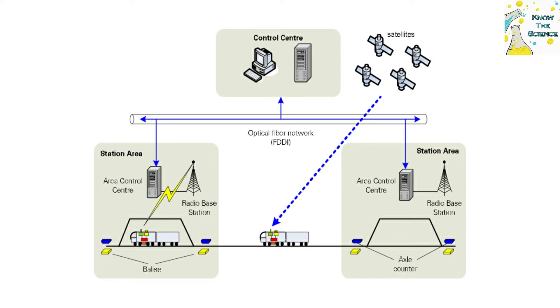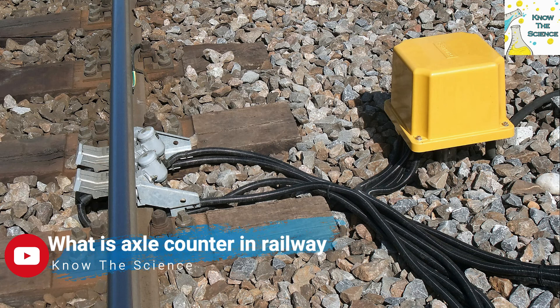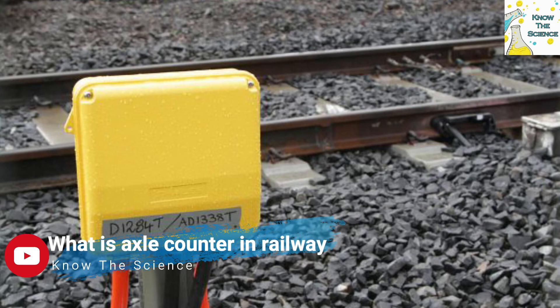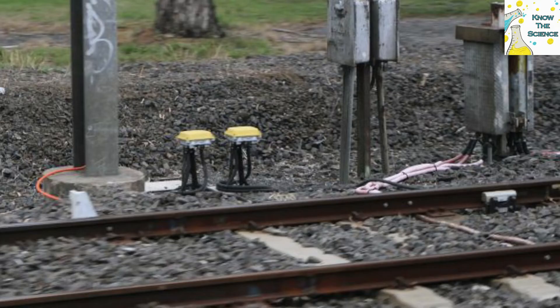The system is set up by having an axle counter sensor installed at each end of a section. As each train axle passes the axle counter sensor at the start of the section, a counter increments. An axle counter sensor comprises two independent sensors, so the device can detect the direction and speed of a train by the order and time in which the sensors are passed.